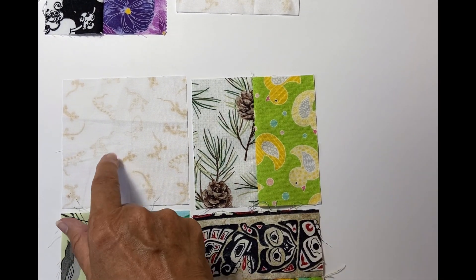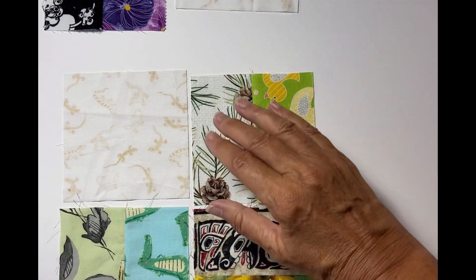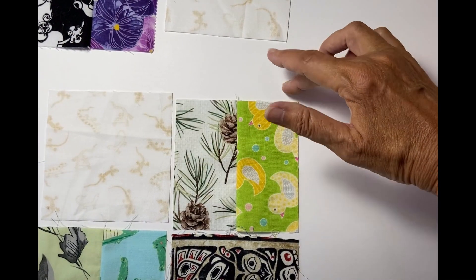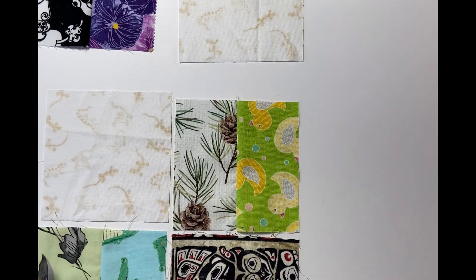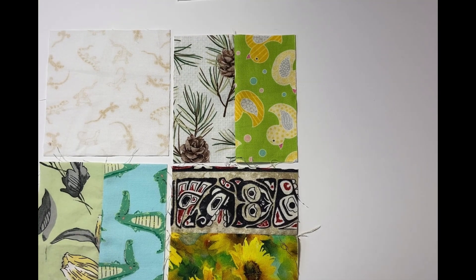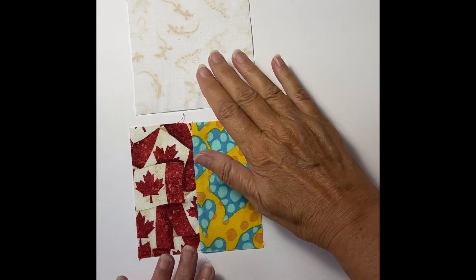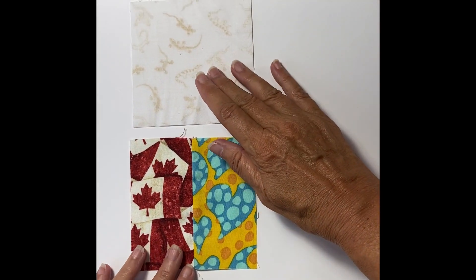It will be with this low volume in the upper left hand corner. Once I've got those four sets sewn together, I'll join them so that we have four up and two across — so the eight blocks will be joined together. The last section for this big block is to take the background and join it with another set of potato chips.